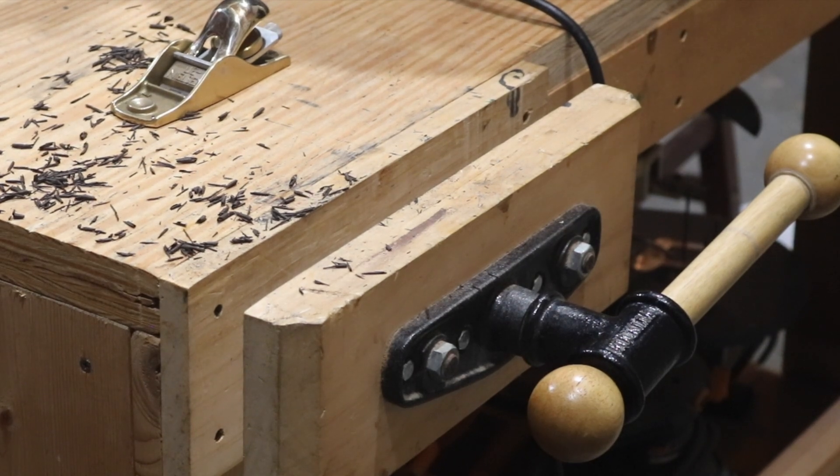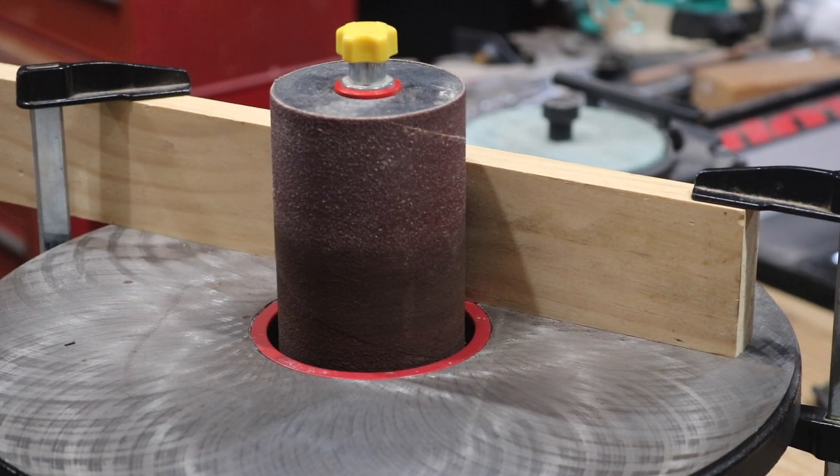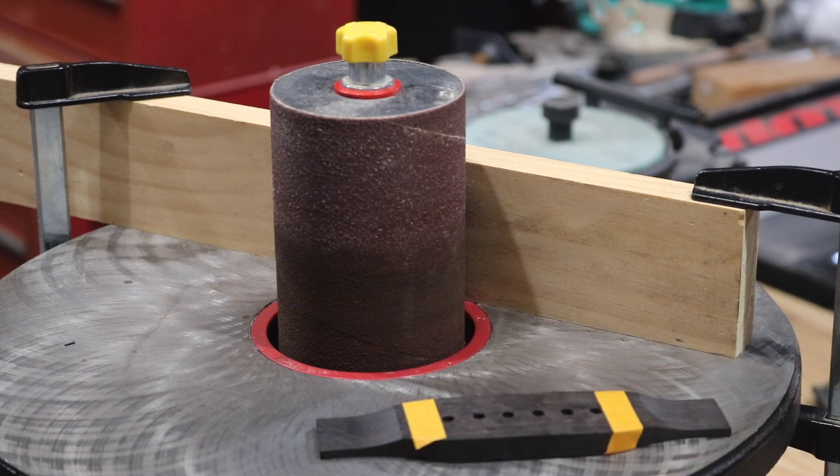Just got to reestablish that wing after doing some of that shaping.